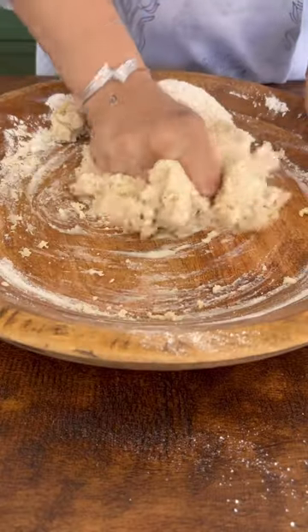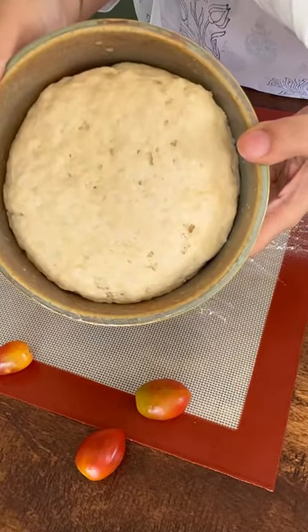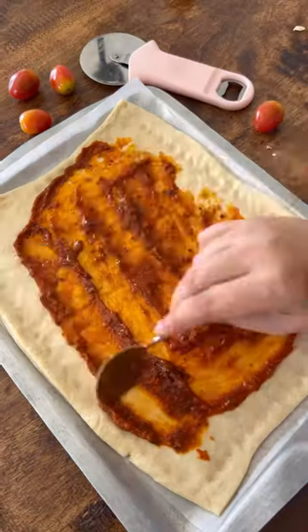We start by preparing the dough — mix all the ingredients really well, knead it, and let this rest for about 30 to 45 minutes. Then start rolling the dough and spread it on a large baking sheet. Spread some pizza sauce and add toppings of your choice.